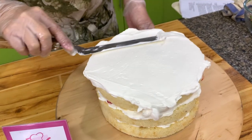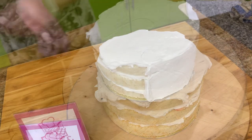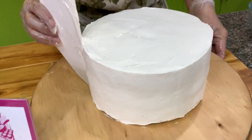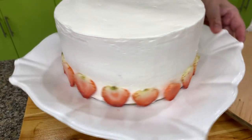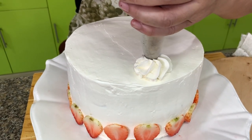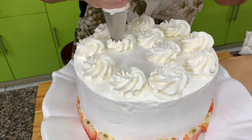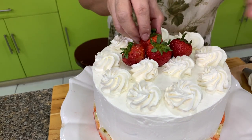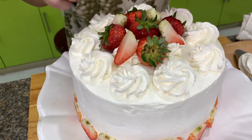This is a very simple cake and it's not very sweet. Decorate the sides with sliced strawberries, and then for the top we'll make rosettes. Here's our Japanese strawberry shortcake.